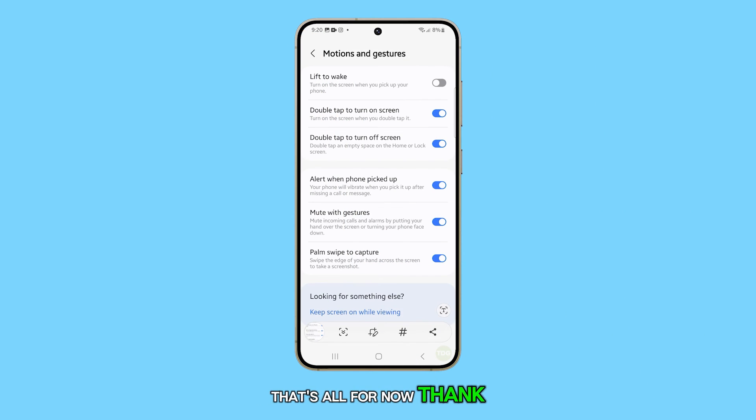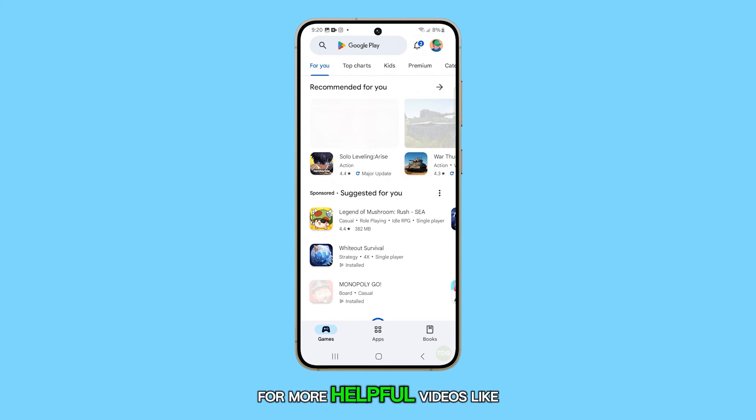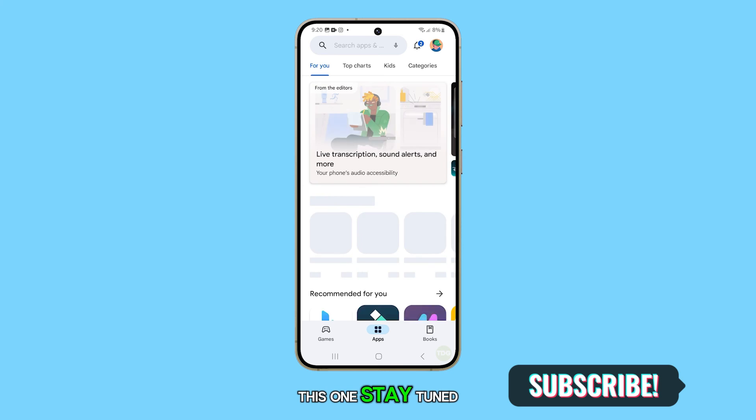That's all for now. Thank you for watching this video. Don't forget to subscribe to my channel for more helpful videos like this one. Stay tuned.